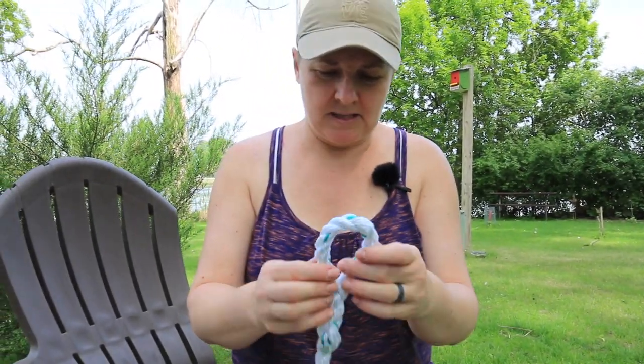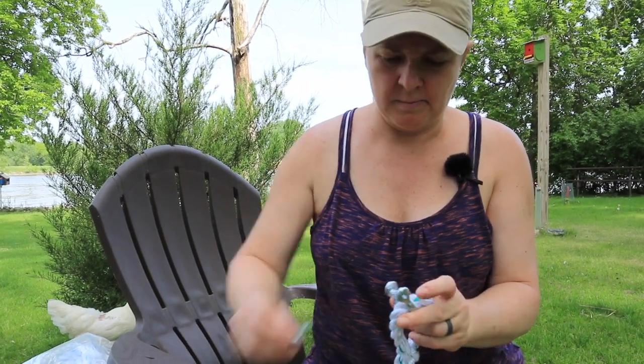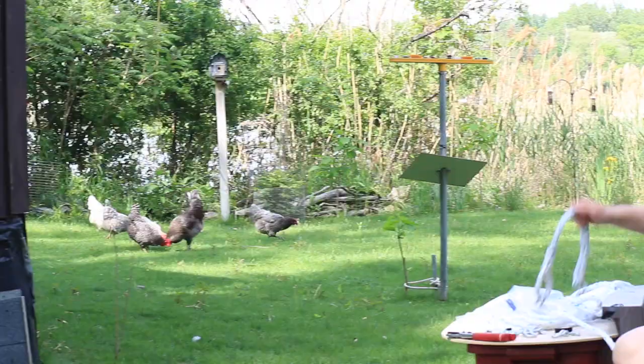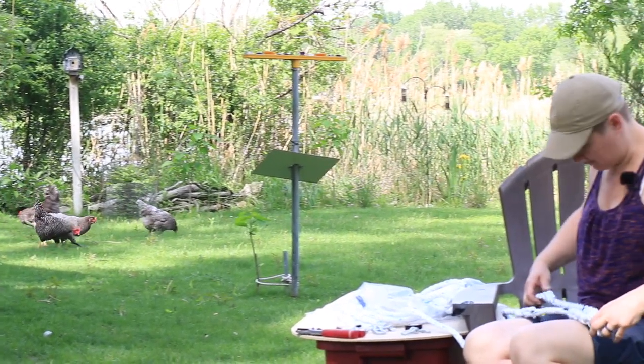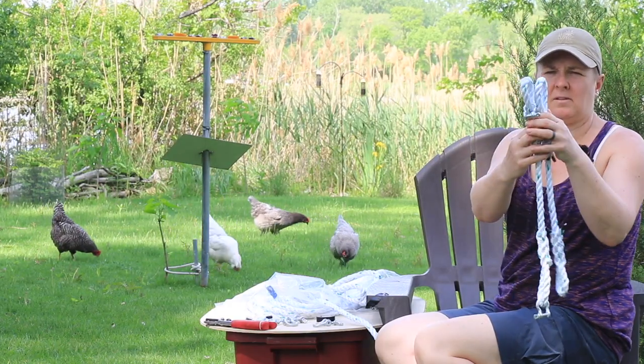I think this one's done. I only got about 40 to go. Nick will be putting them together. Not too bad, huh?